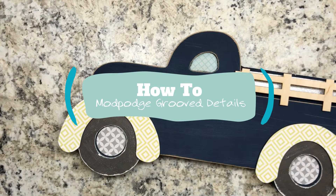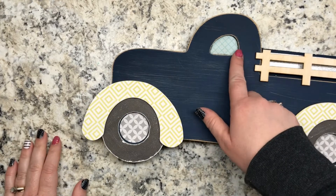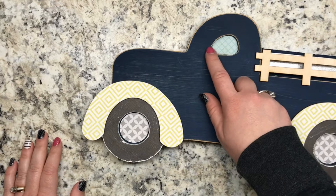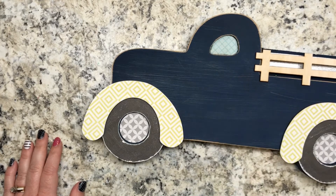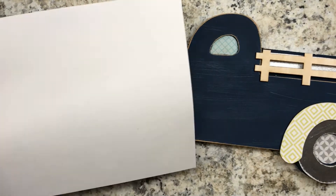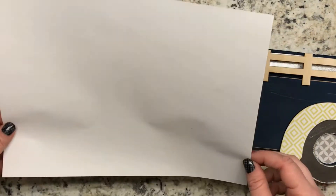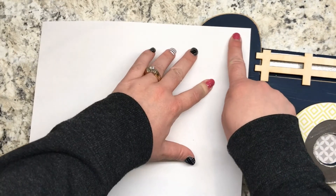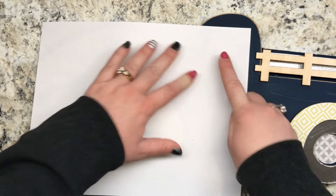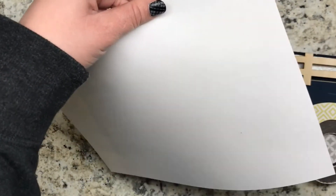Today I want to show you how to cut out shapes from grooved details that we have on lots of our crafts. This one we're going to show you how we get this paper shape to put in the window of this farmhouse truck. The best way to do it is to get a piece of printer paper — just simple white thin paper — put it over the top of the shape, and you can finger trace around where that groove is, and then cut out this shape.